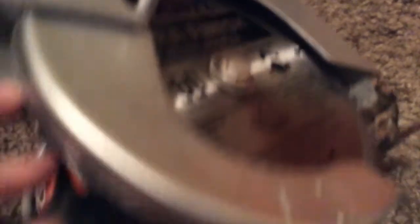This is a new blade — I bought it a few days ago. I bought it in Ultra Finish because I'm going to be using this to cut molding for a window and that type of stuff, and I wanted a blade that would make a clean cut.